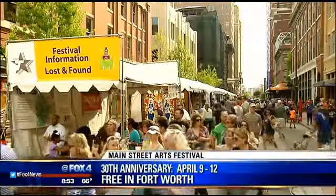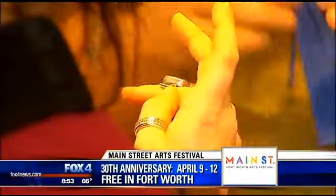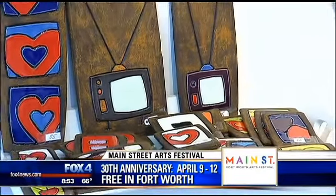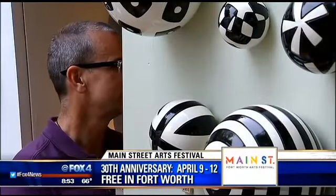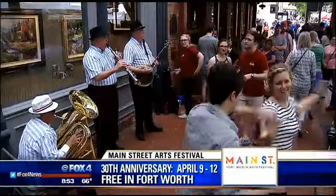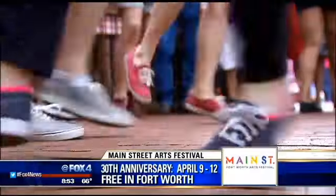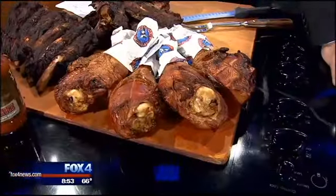So the big festival — there's 25 food vendors from across the nation, all over. We'll be there doing the barbecue, so we're pretty excited. You're going to be exhausted after this weekend. It starts today — all hands on deck. We're getting ready to do all this today, set up on Wednesday, and it starts on Thursday. We'll put a link to the Main Street Arts Festival on our website — all the information there on fox4news.com.